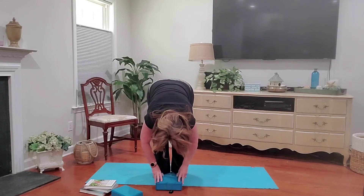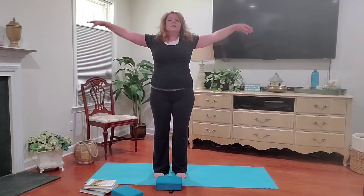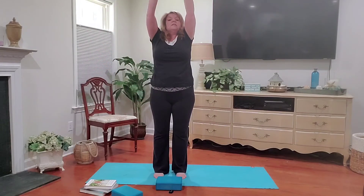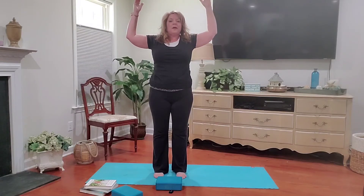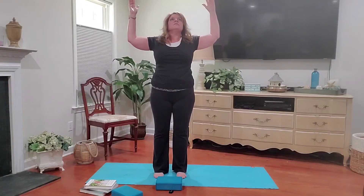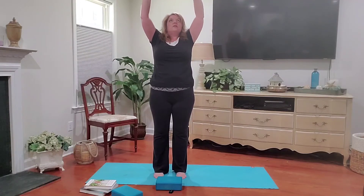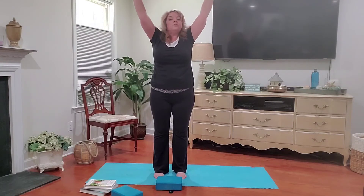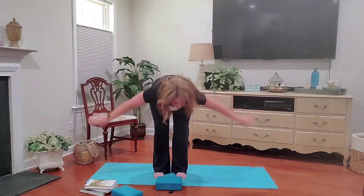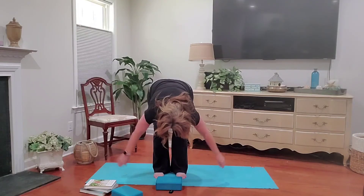Now we're going to inhale back up, bringing the arms out to the side — this is called reverse swan. Come all the way up. We're going to exhale into goddess. Elbows are bent, lower back slightly arched, and the chin just slightly up. We're going to inhale, bring the arms all the way up, fill your lungs. As you exhale, forward fold, blowing all that air out of your lungs. Just let your arms hang, kind of like a rag doll.